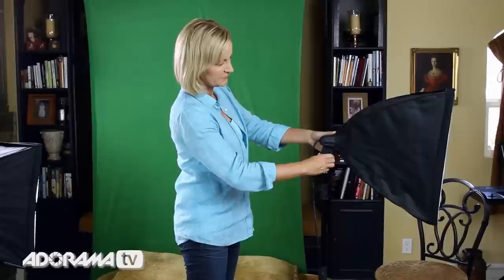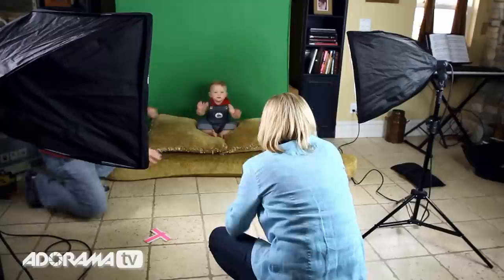Each of the bulbs just screw in like this. Next, attach the diffusion panels for nice soft light. Then loosen and tighten the adjustment knob on the right to vary the angle of the softbox. The beautiful daylight balance constant light is easy to work with because what you see is what you get.